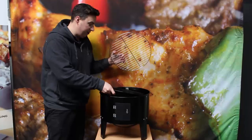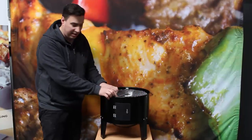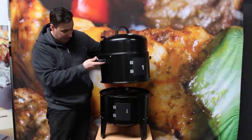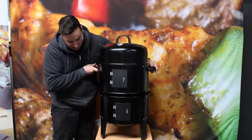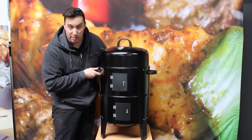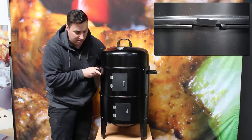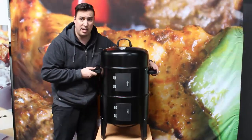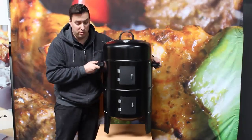The other fantastic feature of this particular smoker that other smokers don't have in this price range is it actually locks into itself. There are a couple of little grooves here around the actual smoker. All you do is line up those grooves, turn it around, and you can actually pick up the smoker as one whole unit.